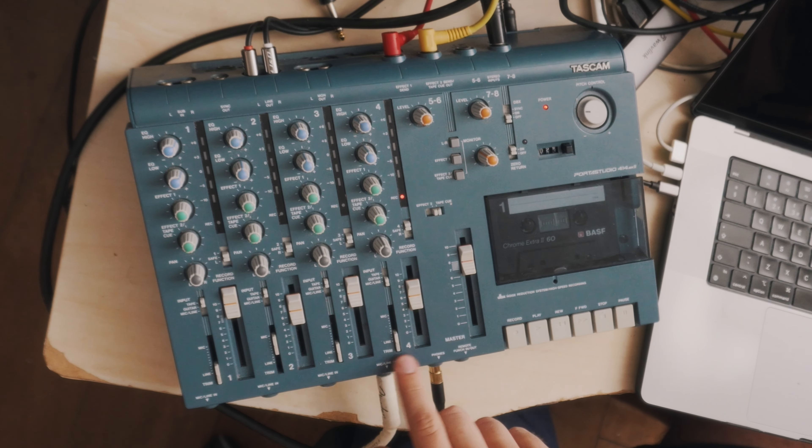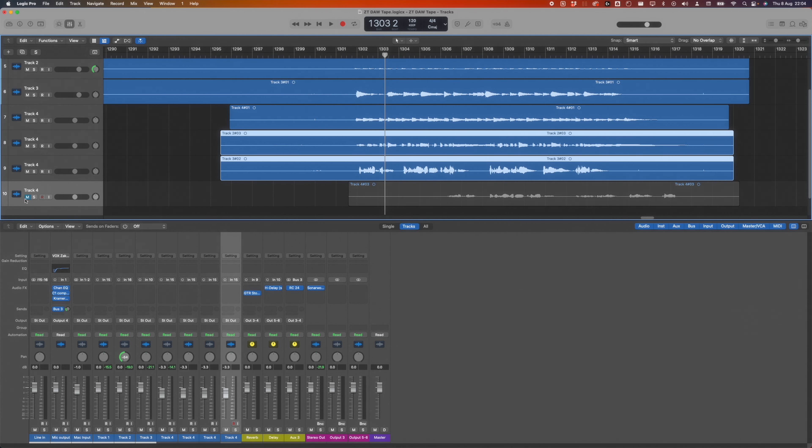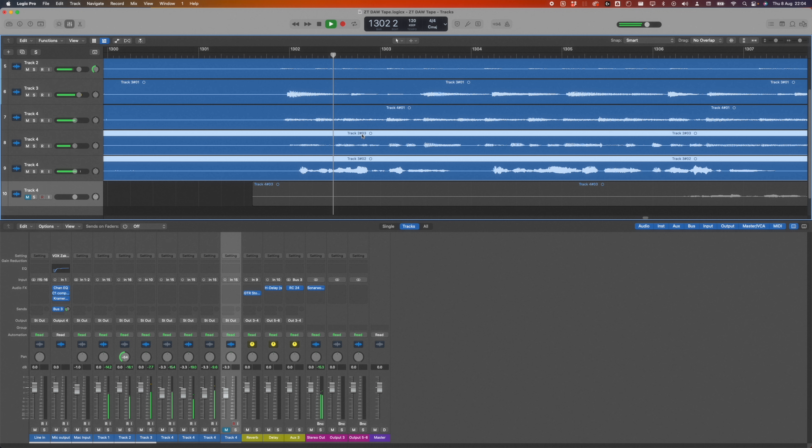Now we've recorded over tracks 2, 3, and 4 with bass, vocals, and harmonies. We're going to repeat the same bouncing process — recording the tracks back into the DAW — and then line everything up. The bass and vocals recorded at the same time so they should slip right in. I can see how this could get out of time on a longer song, but chopping things up is possible and it's a good compromise for having unlimited tape tracks.